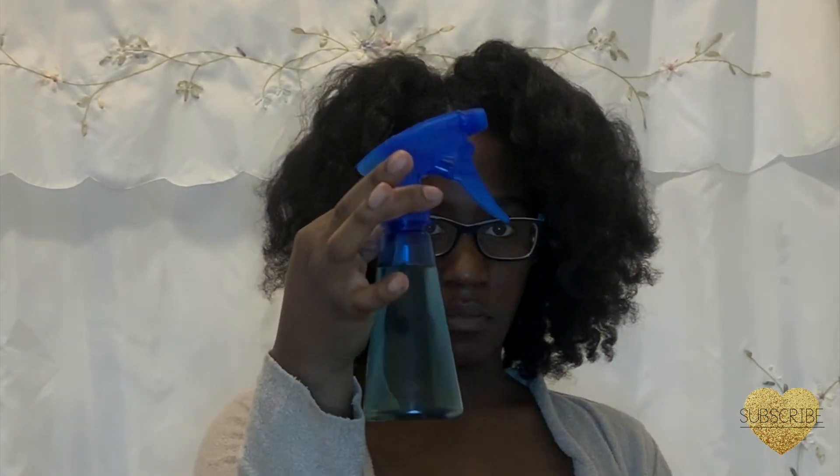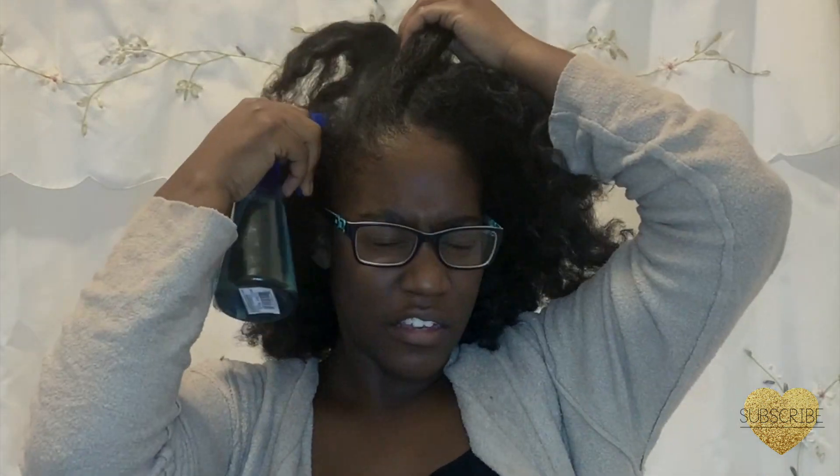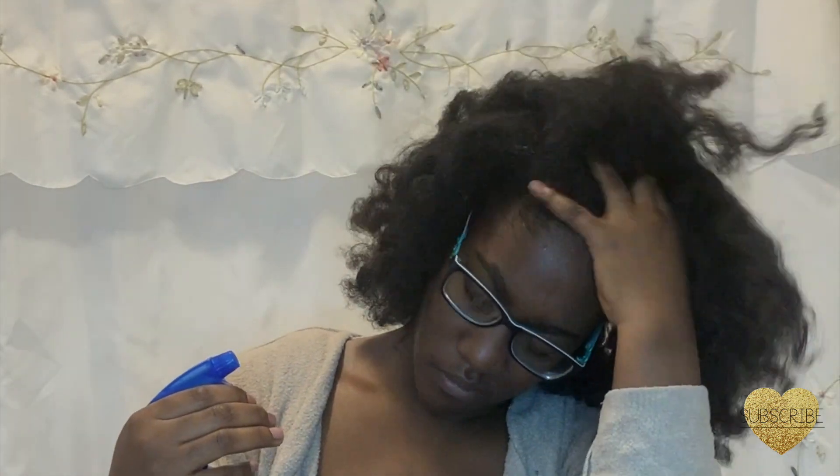First I'm going to go in with my apple cider vinegar rinse. I mix 50% water and 50% ACV. Some of the benefits for ACV is it helps balance the pH of your hair, it removes buildup from your scalp, and it closes the cuticle of your hair.